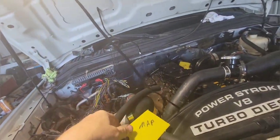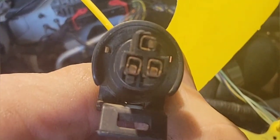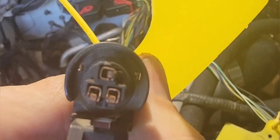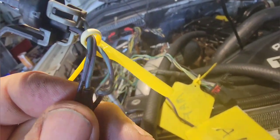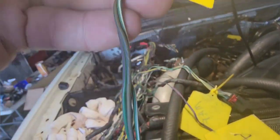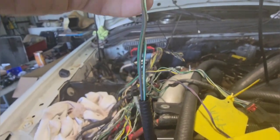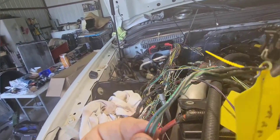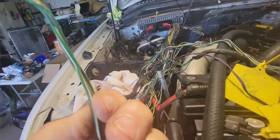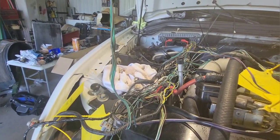Here's the next one: MAP — manifold absolute pressure. Here's what the plug looks like — three prongs. Make sure you clean those out. Here are the wires. In order to match that one up correctly, I had to trace it back because there's a splice right there where they change colors. So you've got to make sure you know what your colors are by tracing back before any splices for those three wires — all the way back to the source.